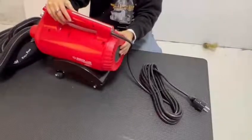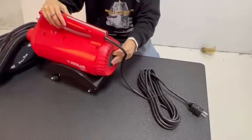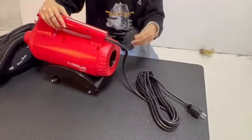When it is time for cleaning, you can easily take the filters out, clean them, and put them back.